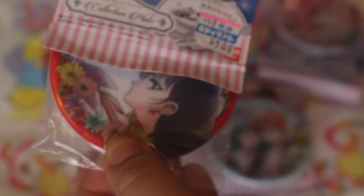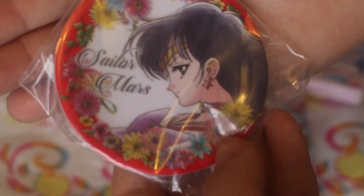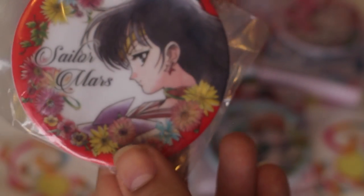Please be... oh, I got Sailor Mars, which I don't really mind. She's probably my least favorite out of the Inner Scouts, but yeah, still such a pretty image.